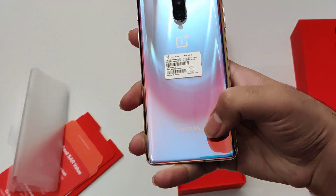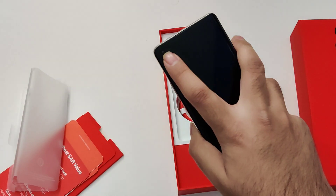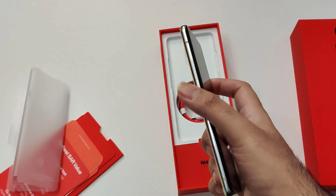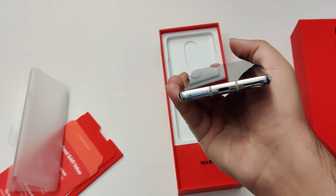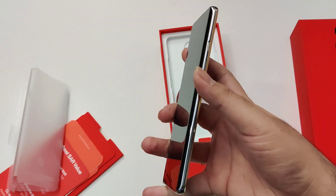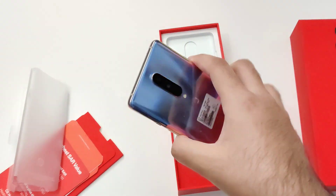That's the new OnePlus logo you can see there. There's a 16 megapixel front-facing camera. On the sides you have the volume buttons, USB-C port — there's no headphone jack — as well as the alert slider and power button.